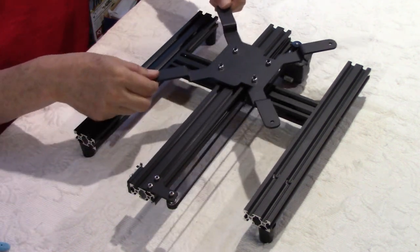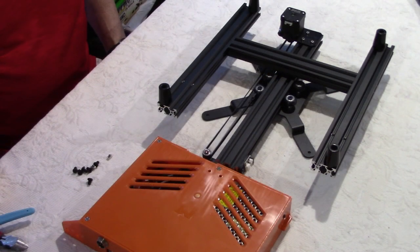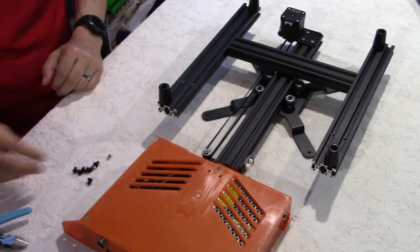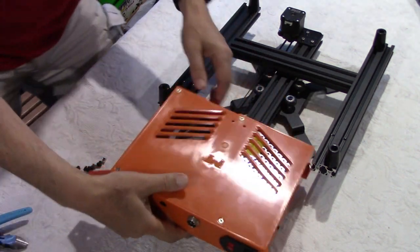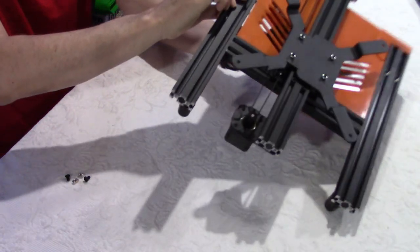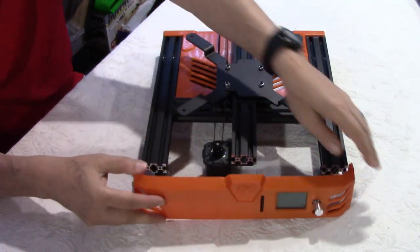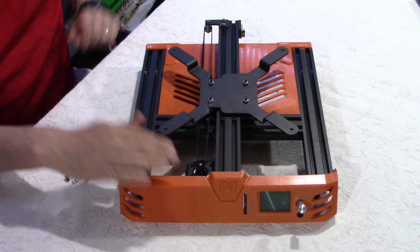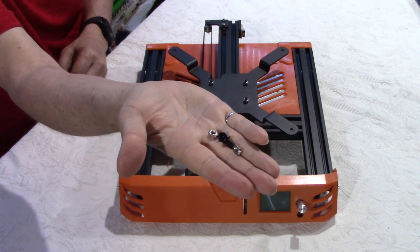For the next step we need our frame upside down, our power supply, and bag A04 which has a few black screws and two T-nuts. We drive the power supply and the control board into the channels here. Once solidly in place, we turn this right side up and proceed with the installation of the front plate, which slides into the channels. We are left with two screws and two T-nuts — I think this is because of the previous model that was a little bit different for the attachments.